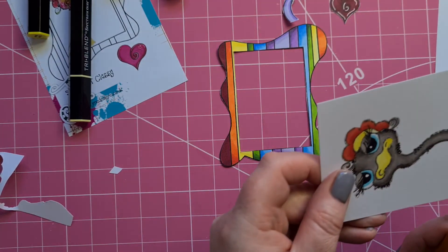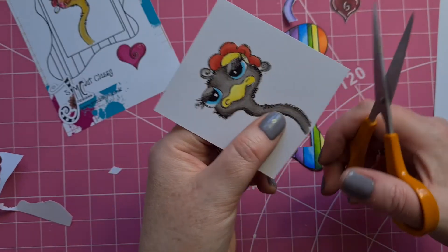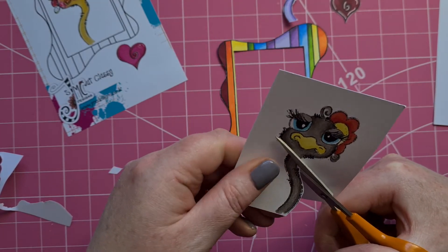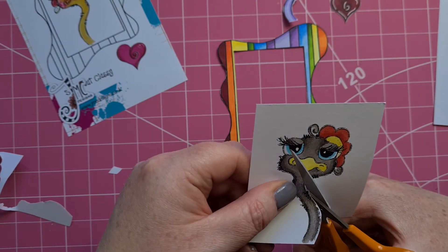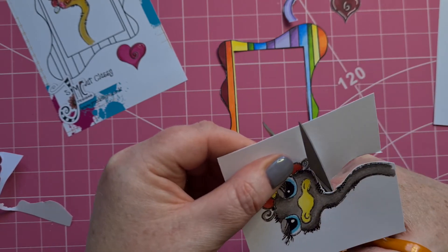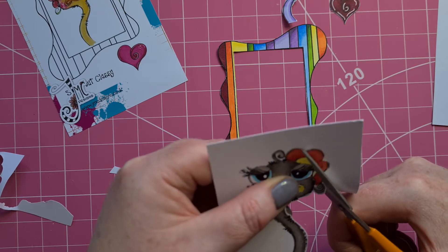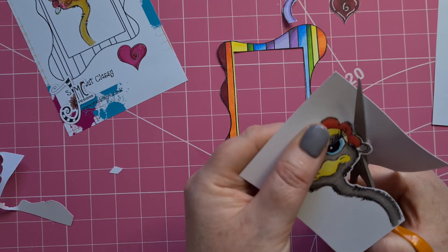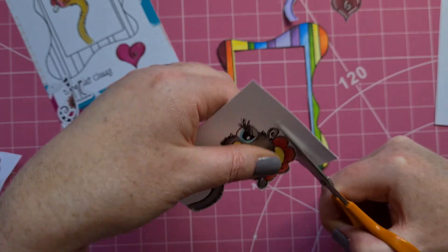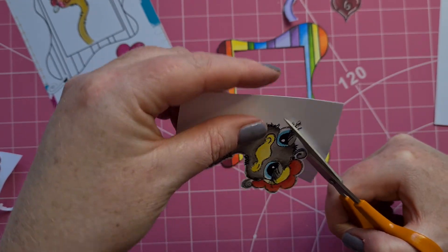Okay, so there is Edna and now Edna's twin. What should we call the twin? Should it be the reverse? So Edna is in reverse — Andy. So this is Andy. Not a fantastic fussy cutter, but I can get by.